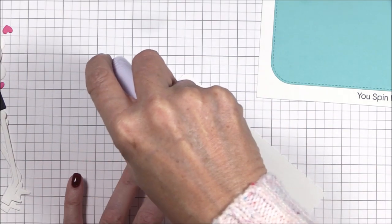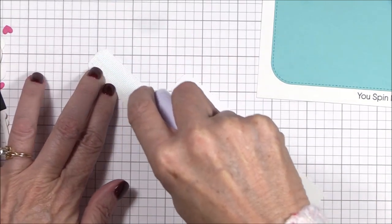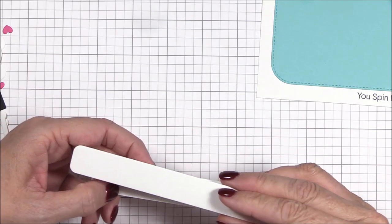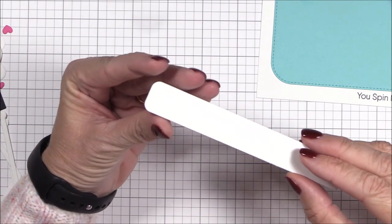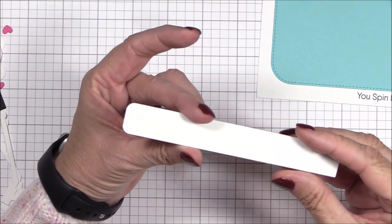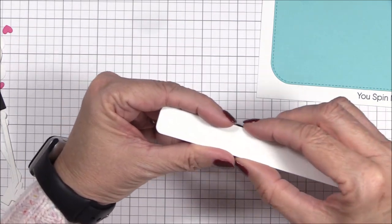I die cut two pull tabs from smooth white cardstock using the meat in the metal dynamics, but if you don't have that die set you could cut two three and a quarter inch by five and a quarter inch strips and glue them together. I actually used a mishmash of dies from what I had in my stash to create this mechanism, so I'll mention measurements where I can in case you don't have those dies. I glued the pull tabs together with tape runner adhesive.